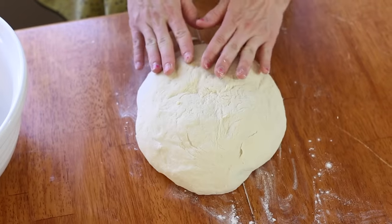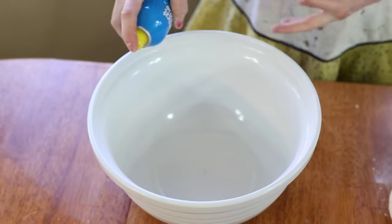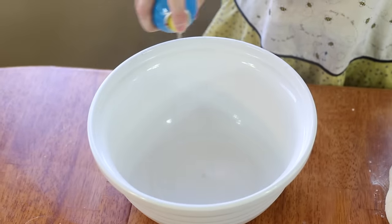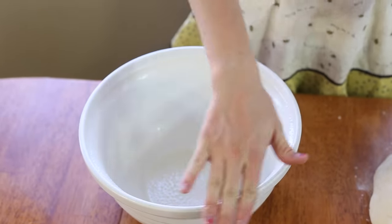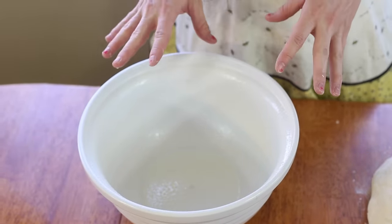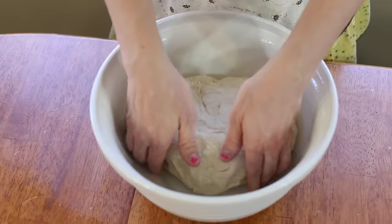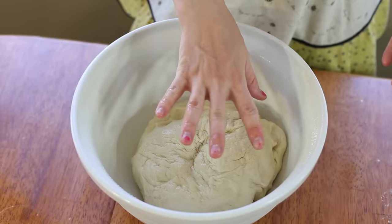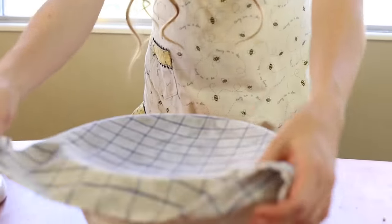Once the dough is all smooth and elastic-y, take it and set it aside and spray a big bowl with some cooking spray. Make sure to spray all the way up to the top of the bowl so it's not going to stick when it raises really high. Put the dough in, then flip it over so it's got oil on the top and the bottom. Place a damp towel over the top and put it in a warm place in the kitchen. Allow it to sit for about an hour until it's doubled in size.